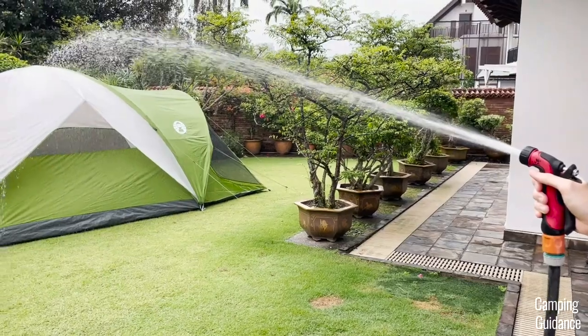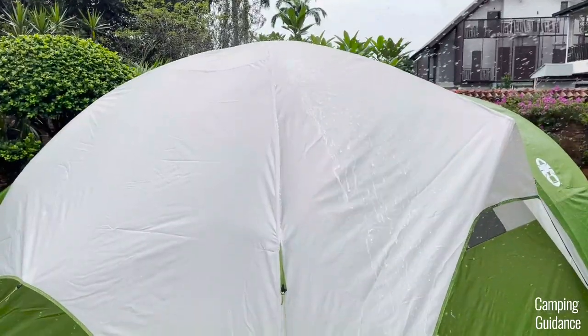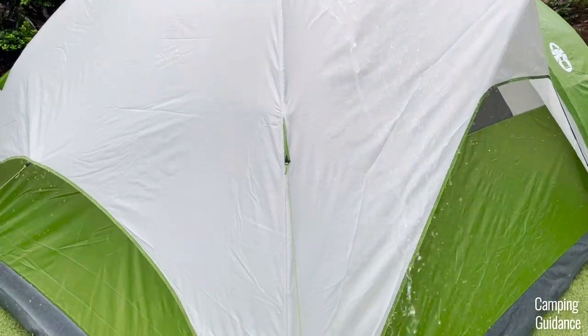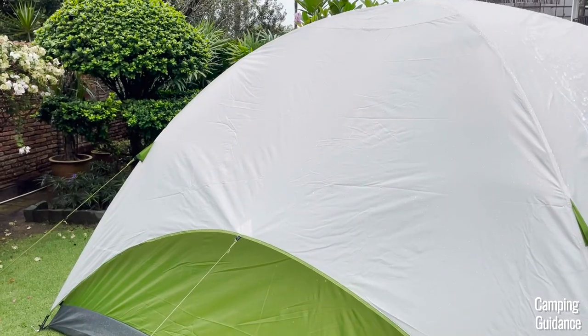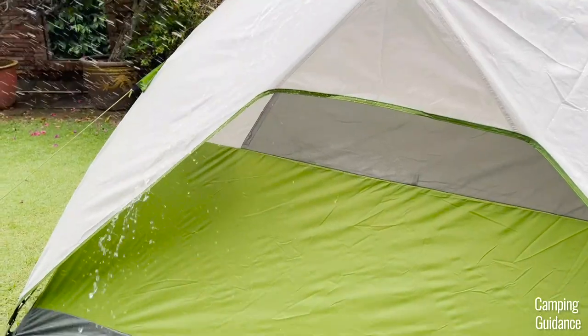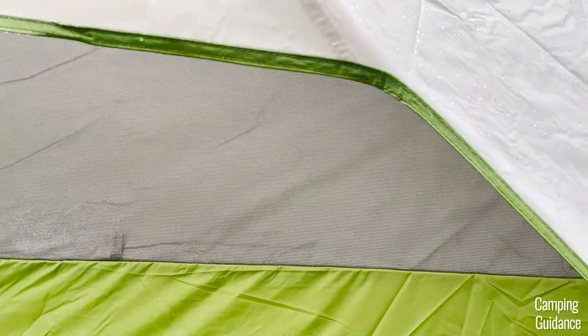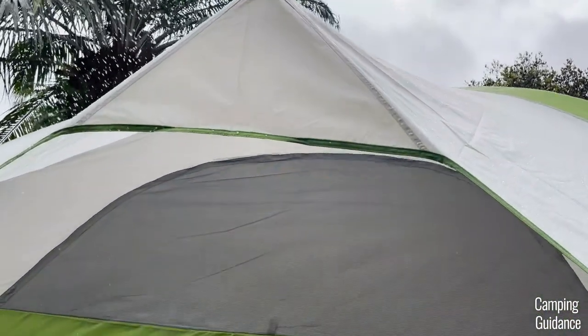I also tested for heavy rain using a water hose on the Evanston tent, concentrating the rainfall on one wall — only this wall of the tent had heavy rain and the others did not. Even though the rainfly did quite a good job of protecting the window mesh from the heavy rain, the bottom of the mesh still got wet. The top was still fine though, so you could crack it open a bit.